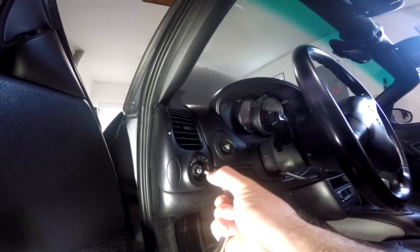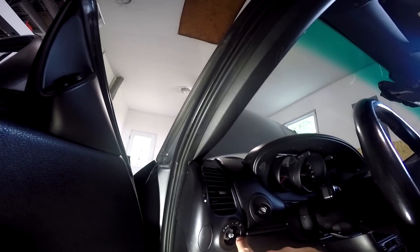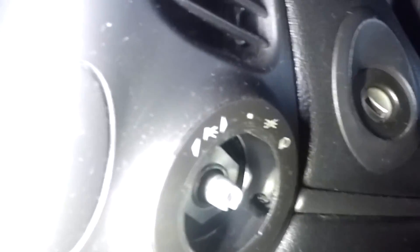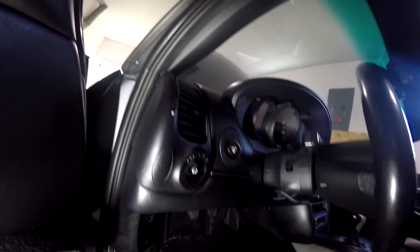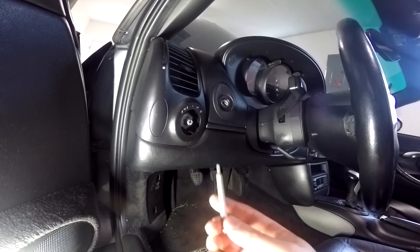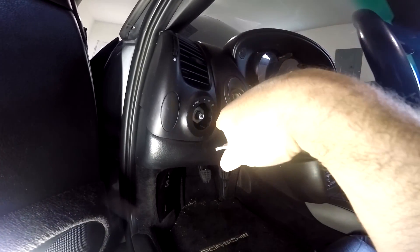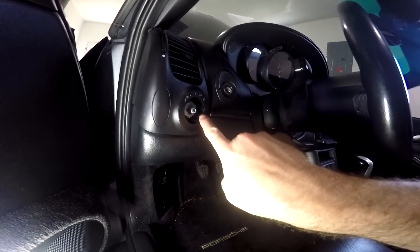Now you're going to need a T20 tip and you're going to take off these screws here — those are T20s. There's also a T20 down inside that hole right there. That T20 is down in there pretty far, and a standard T20 socket tip is not long enough to reach. You're going to need either a long T20 tip or a T-handle T20 to get down in there.